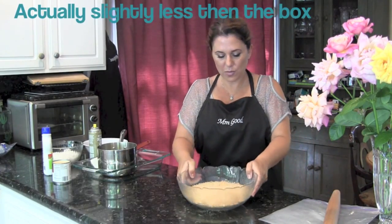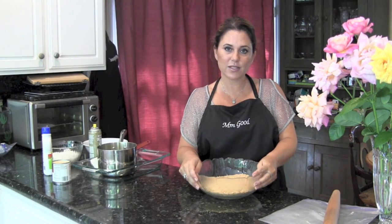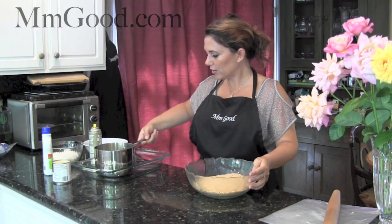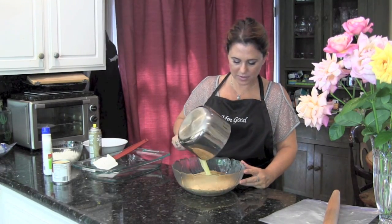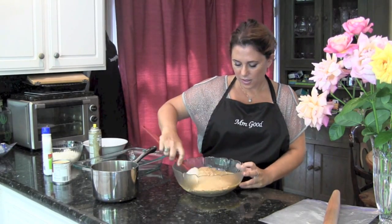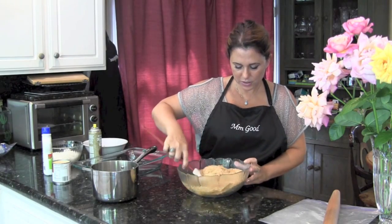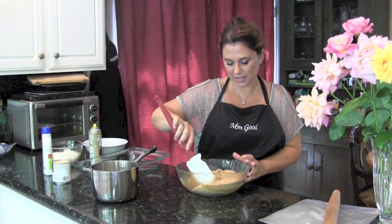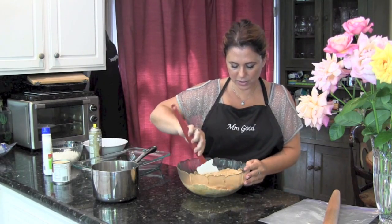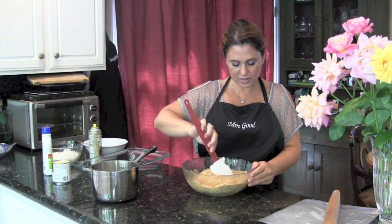I used a whole box of graham crackers, and for the exact measurements for this recipe, you can visit my blog at mmMGood.com. I'm going to add my butter that I've already melted, and I'm going to go ahead and mix it. I may add some more butter — I want to go by the consistency. Even though these are being baked, some recipes still need to be modified.